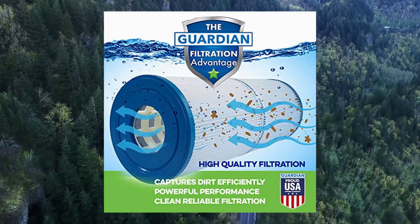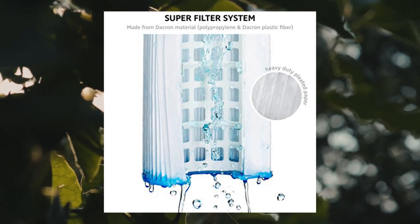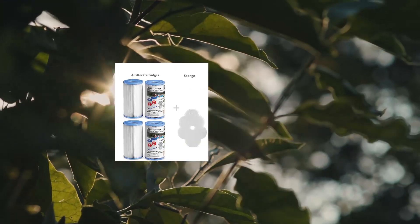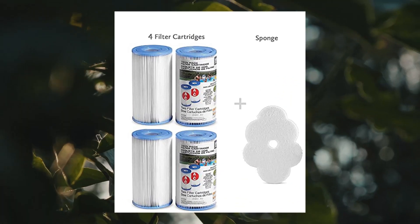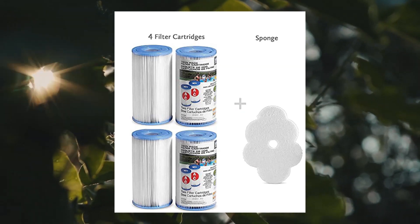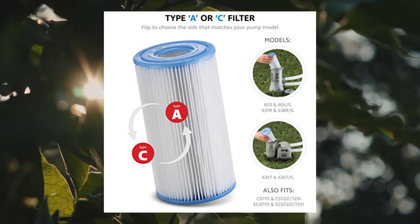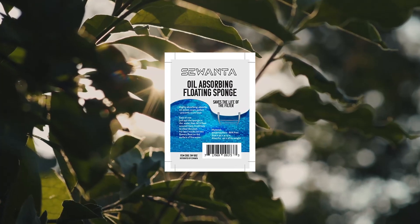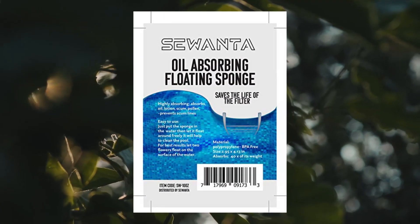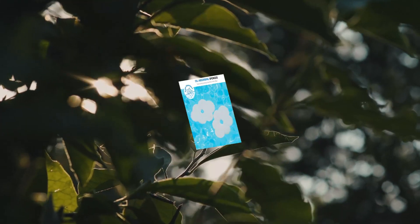Intex Pool Filter Cartridges — Intex Cartridge Filter Type A and C for Intex pool filter pumps. Set of four, bundled with two Sewanta oil absorbing sponges. Set includes four Intex Type A and C filter cartridge replacements for models 603, 604/G635T, 636T/G637R, 638R/GCS7.